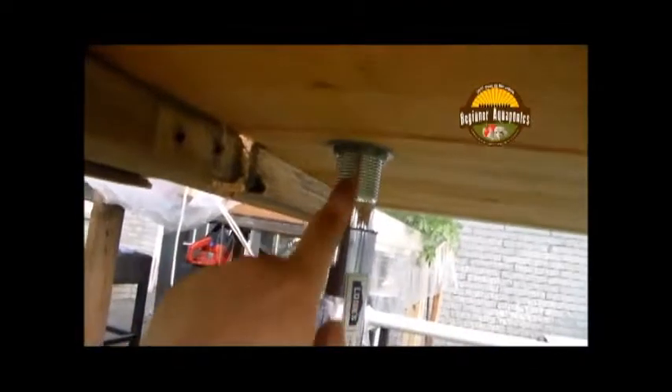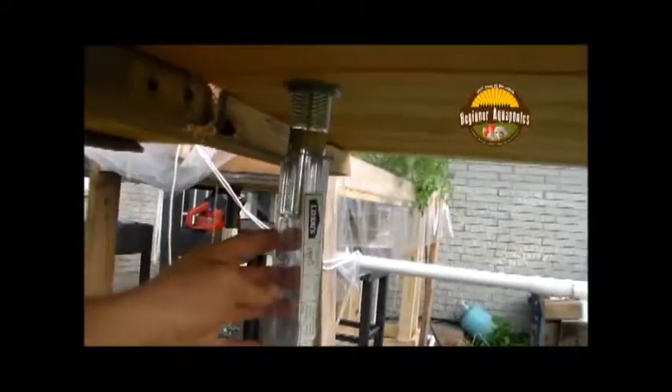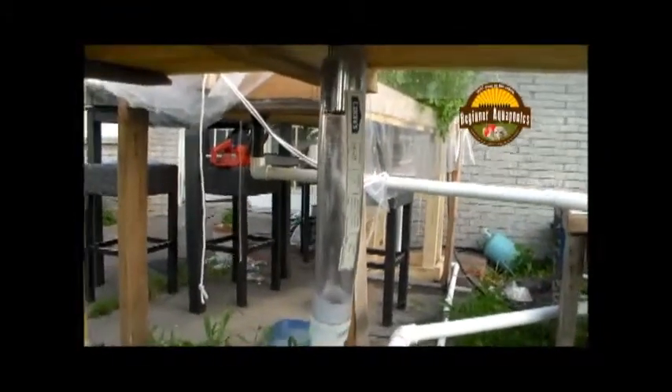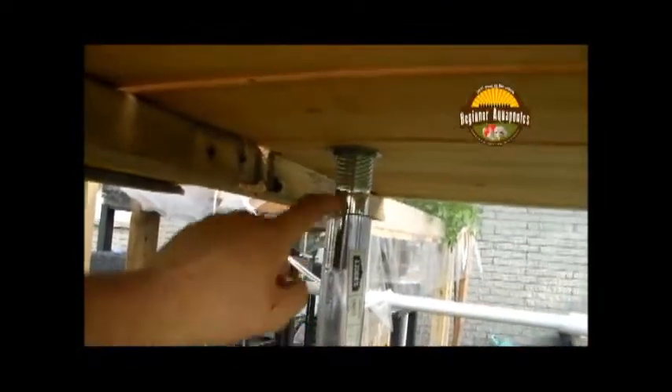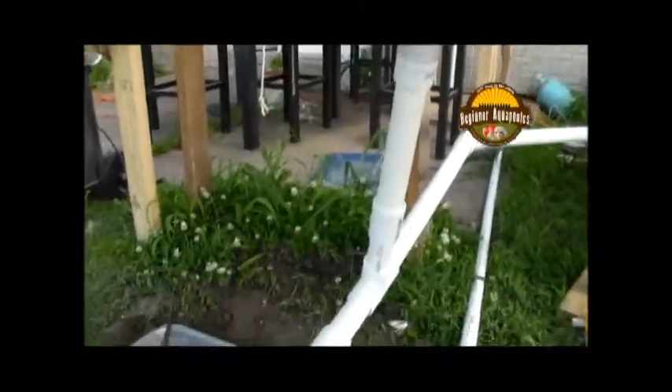So real quick while we're down here, this is on my new grow bed. This is actually a sink drain. And this is just one and a quarter inch clear tubing. I got it at Lowe's for like $3.12. The reason I did that was I couldn't find a PVC fitting that would go from metal to PVC. So I just use that clear tubing and I can see it running.